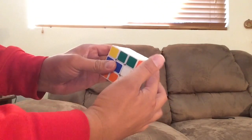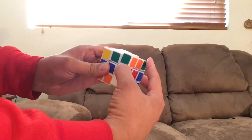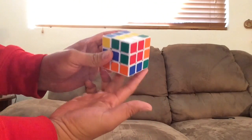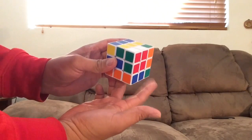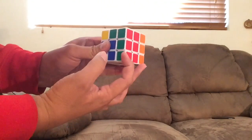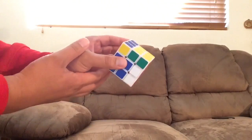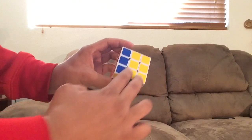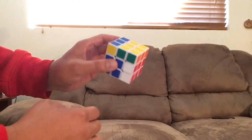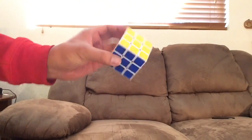Then you take this corner and turn the top twice. Turn the right side just like you did for the other corner — put it down to the bottom so now both of these corners are on the bottom away from you. Turn both of those back this way and line them up so they're fixed. Then turn the right side back, and you'll have two rows of yellows. Take the top, turn it twice, and fix the yellows like that.